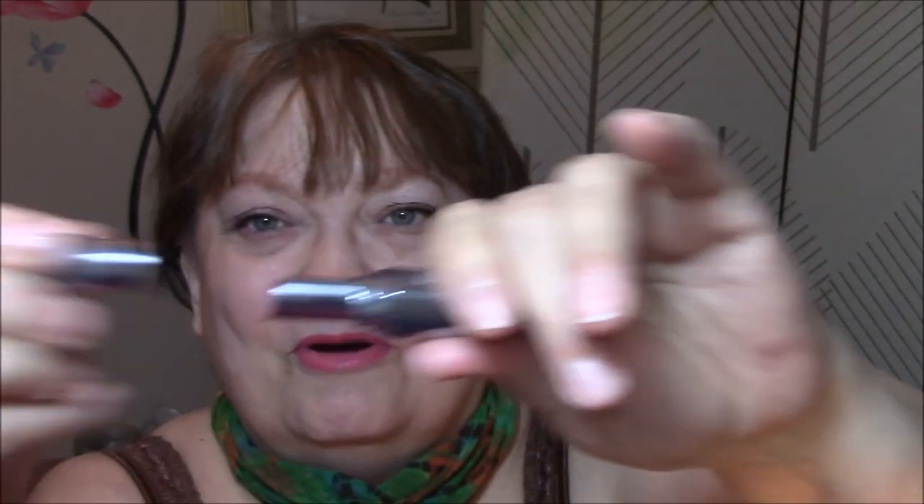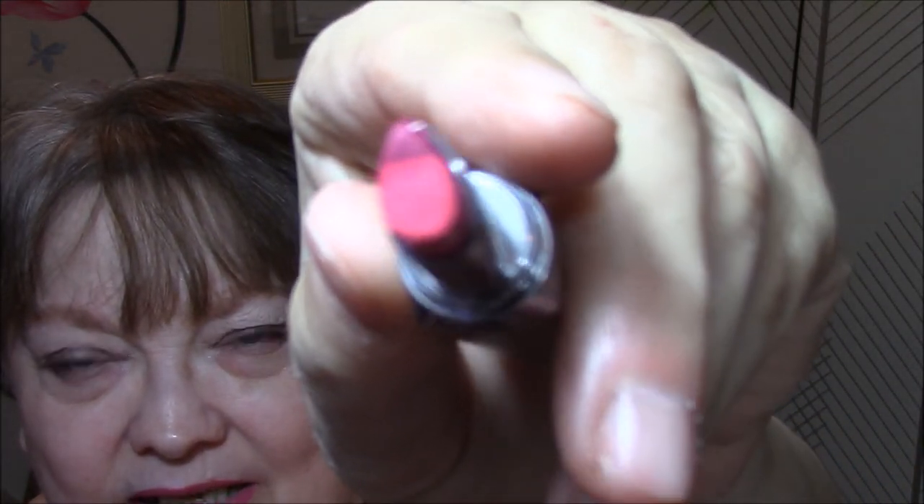On my lips today I'm wearing the Benefit They're Real Big Sexy Lip Kit. This is what the outside looks like — you open it up, down here at the bottom you just screw it up, and that's the color I'm using. It's a little bit bright for work but oh well — I dabbed it a couple of times. This one is called Pink Thrills.